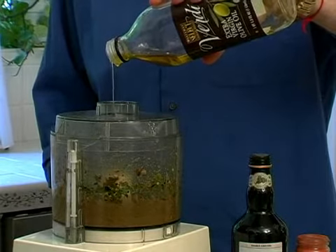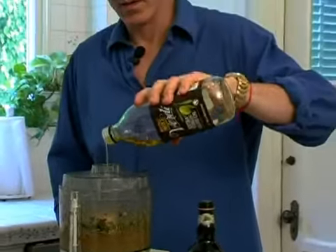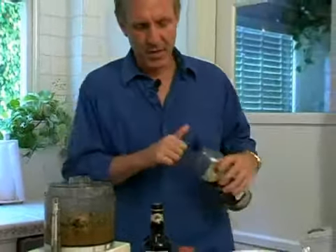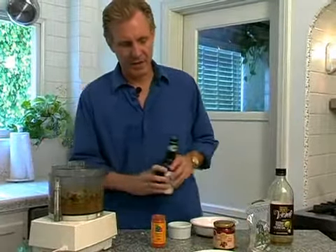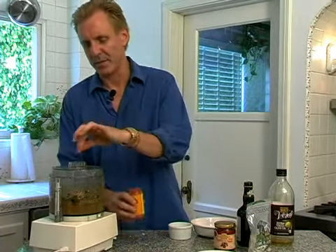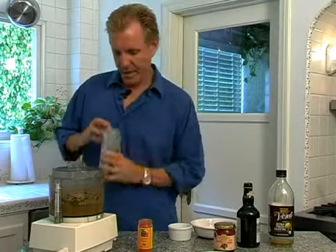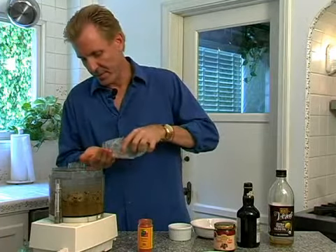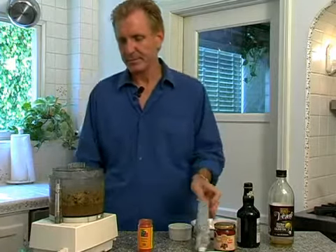Isn't that pretty? There we go. Now we need to add a little splash of balsamic vinegar. That little acid is going to give a nice tang on your tongue. Just a little pinch of cayenne pepper — going to give it a little bite. And some salt, about a half a teaspoon. And that's your pesto.